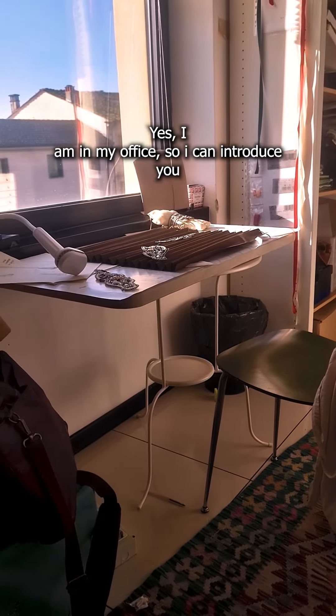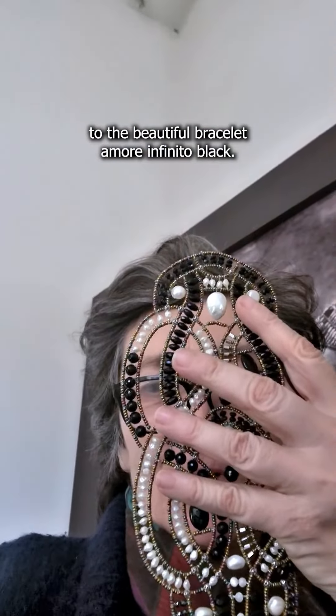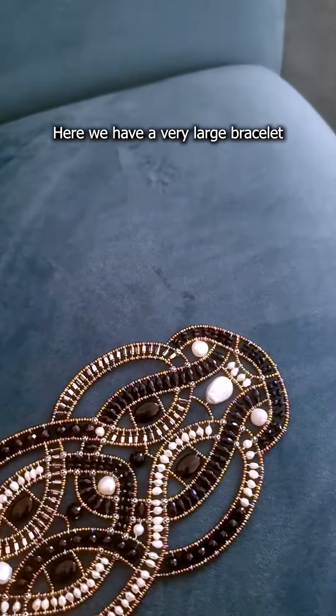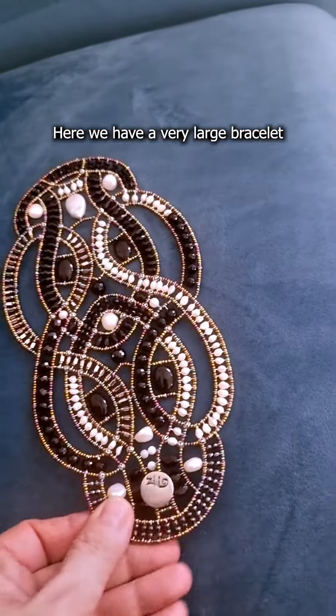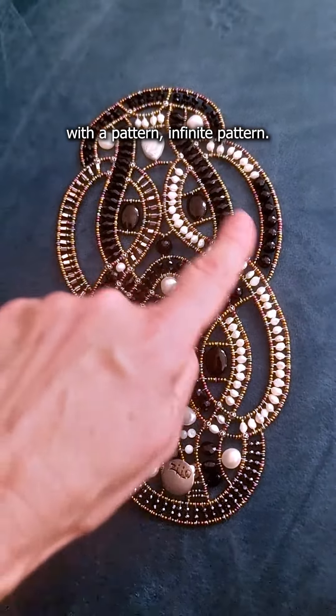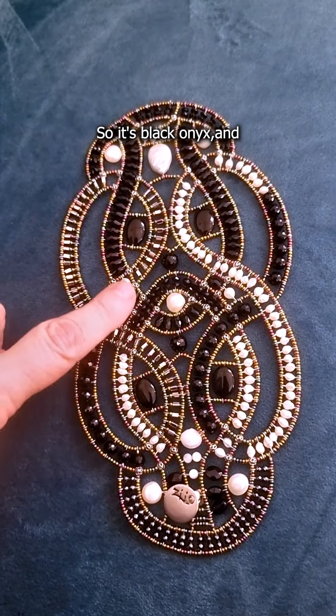I am in my office, so let me introduce you to the beautiful bracelet Amore Infinito. We have a very large bracelet with an infinite pattern. It is black onyx.